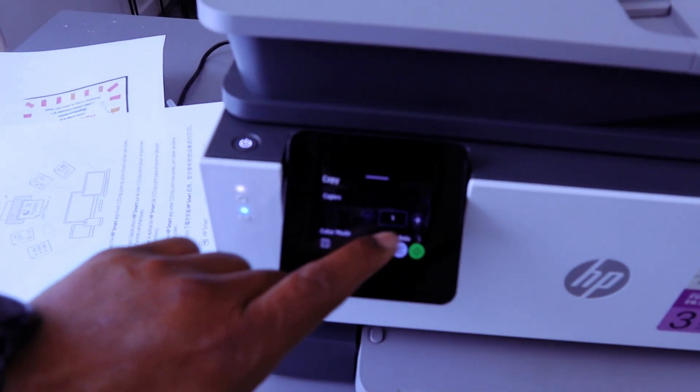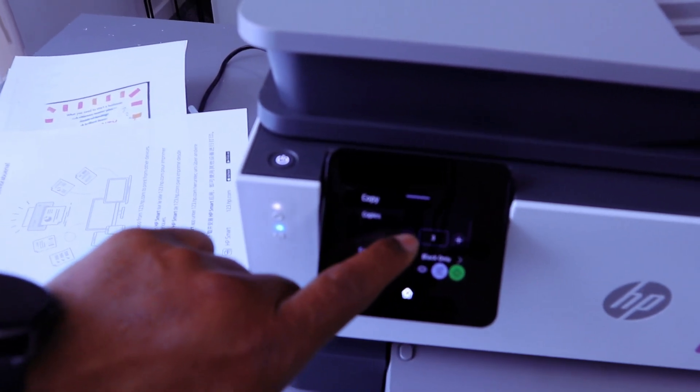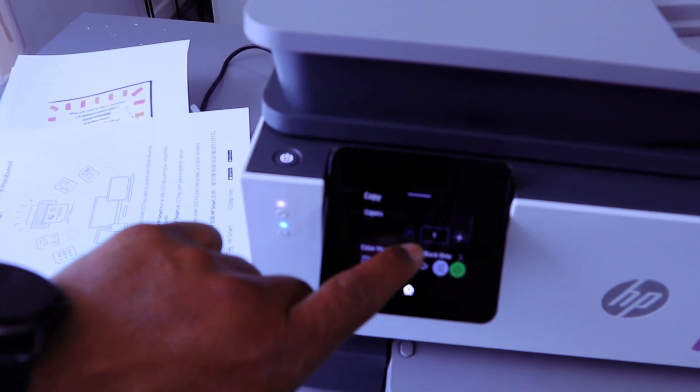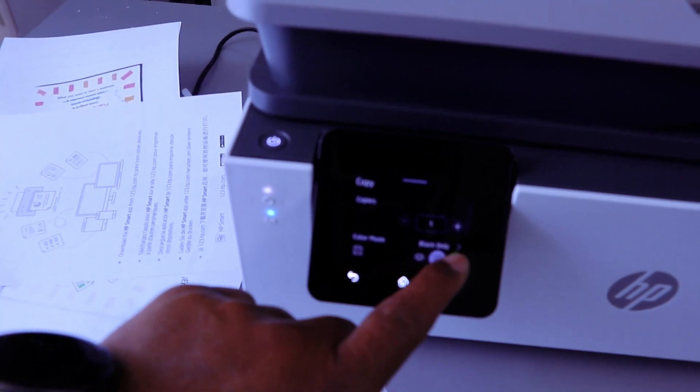You can also select how many copies — tap the plus to increase the number of copies you want to copy, or tap minus to decrease it. Then select Copy.